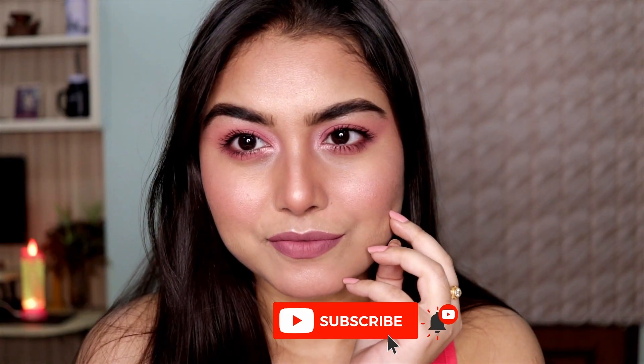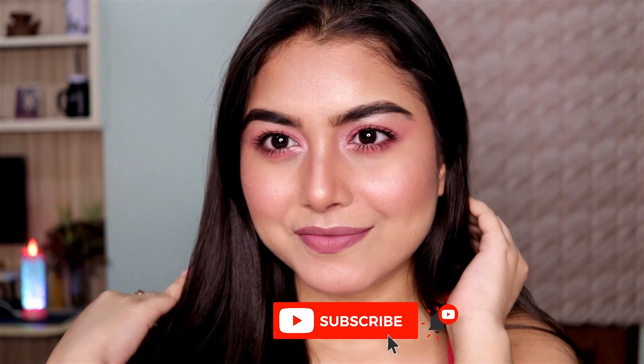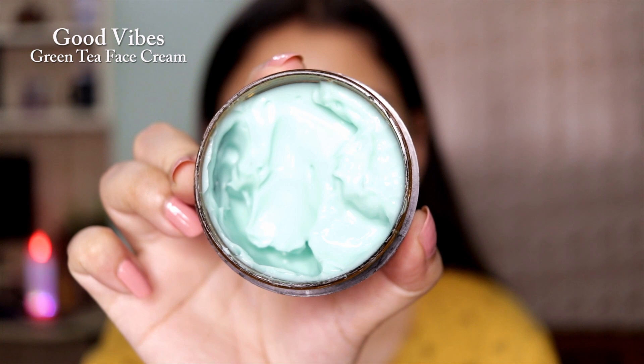Hello everyone and welcome back! Today I'm going to be sharing how I got this easiest summer-friendly pink smoky eye makeup tutorial. Before we get into the video, don't forget to subscribe and click on that notification bell to stay updated every single time I upload a video. Okay, so let's get started with the skin prep.